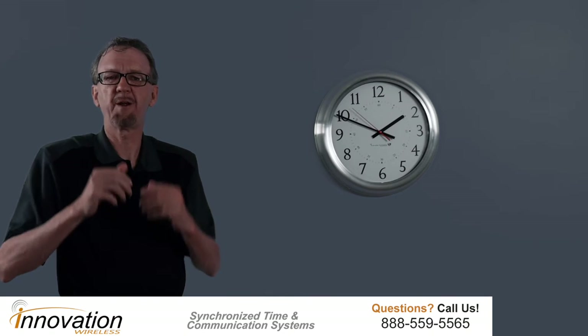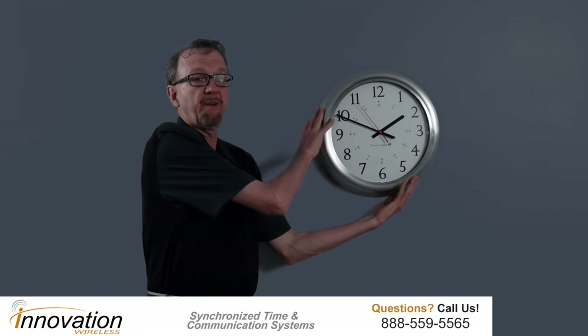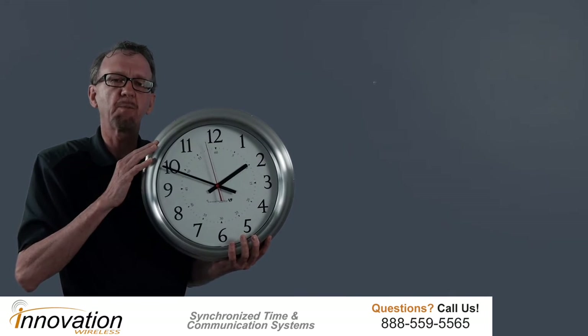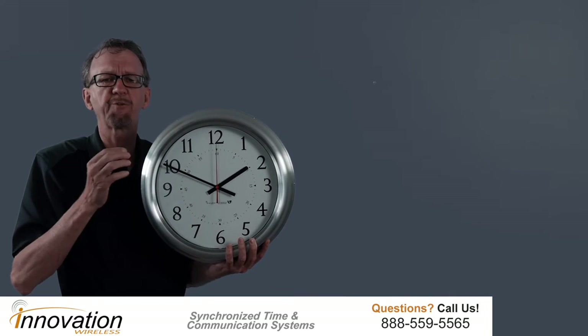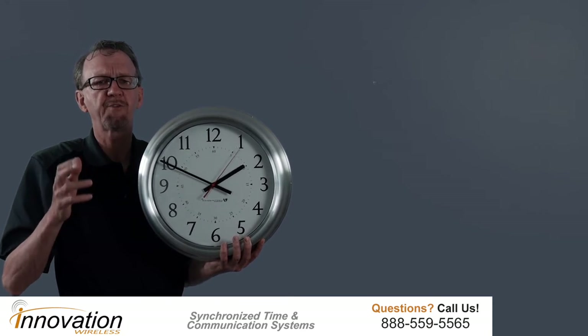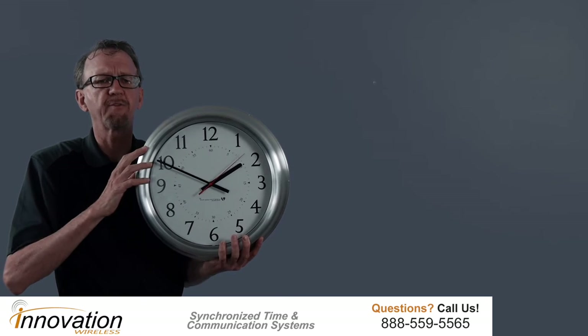Hello, John Chomko here. Wanted to go over some of the features of our brushed aluminum clock line. Our brushed aluminum clock line is part of the Kronosync wireless clock system. The Kronosync wireless clock system produces accurate, reliable, synchronized time for your organization.